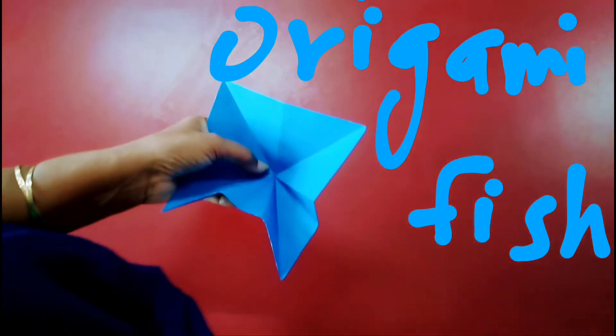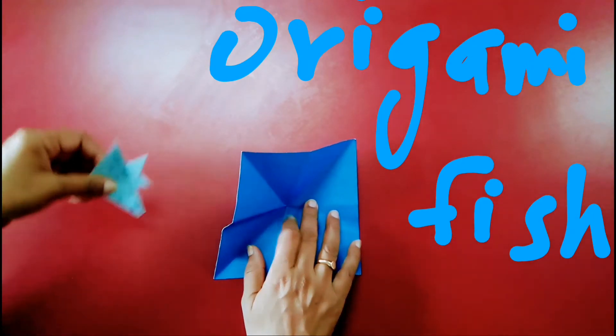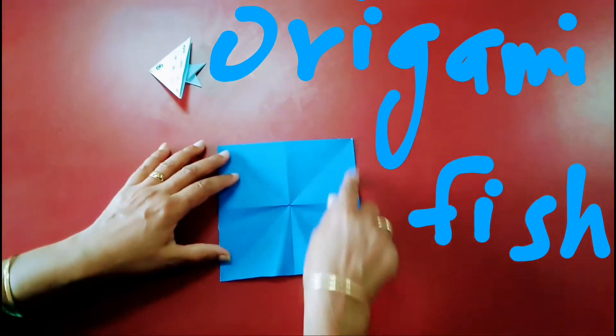Good morning everyone. Today in blue color activity we are going to make a fish like this. So what you need is a blue color paper which is of a square shape.